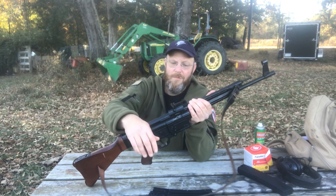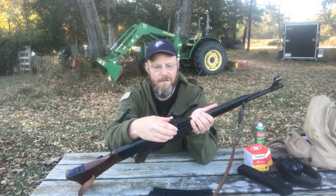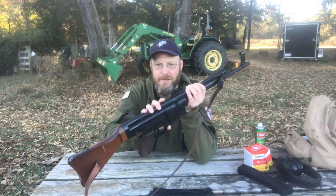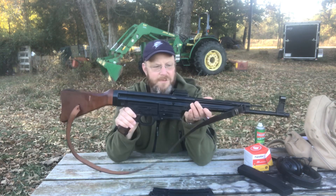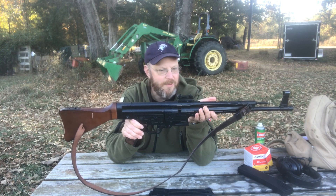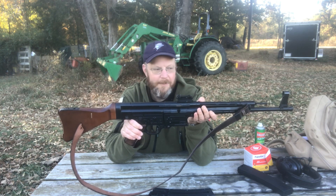One thing I want to cover: the sight. It is adjustable for elevation and windage on this rear sight. I've never really messed around with the sights — I'm not shooting at any extreme distances with it — but it's always hit fairly well on a piece of steel or a piece of paper.